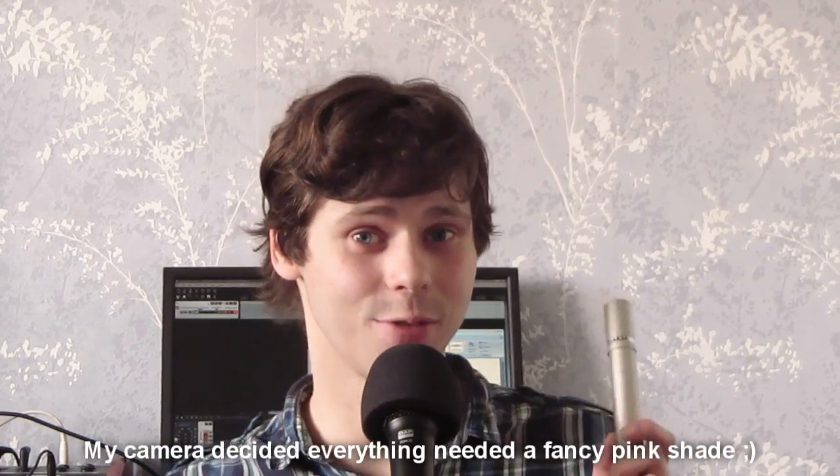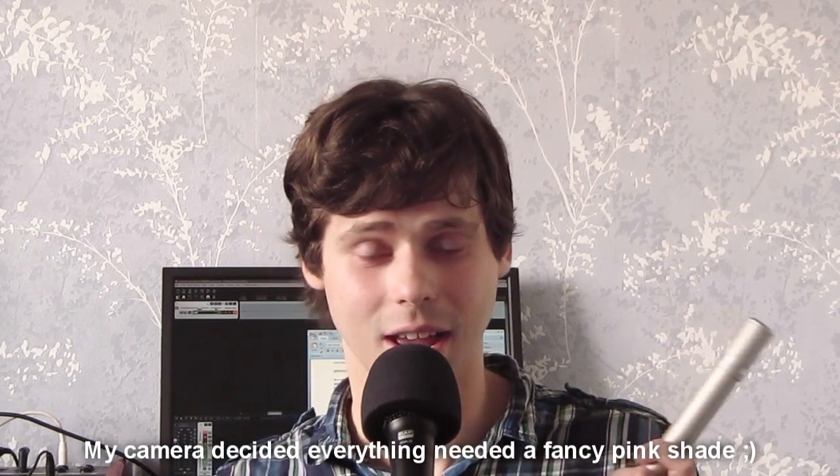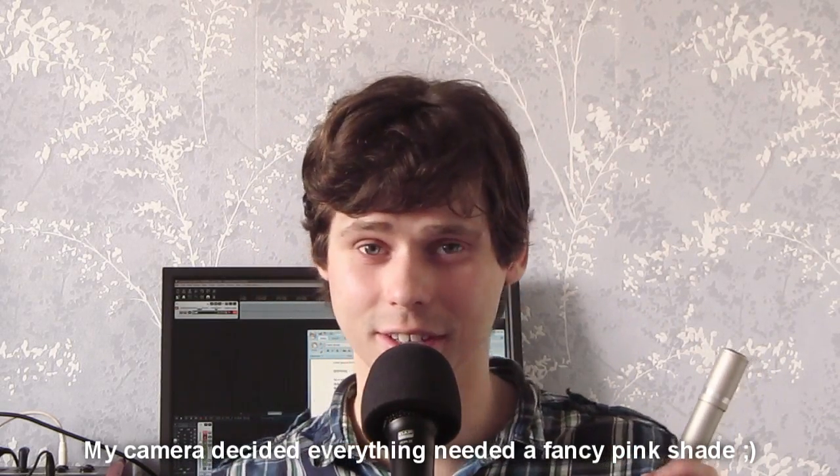A while back I bought this microphone for 10 bucks on a secondhand marketplace. I didn't have any info on it except for one or two forum posts, with one poster even going as far as to compare it to an SM57 but with a more flat frequency response.